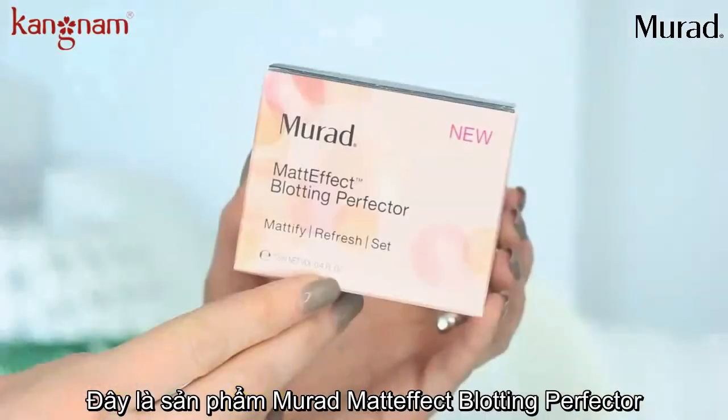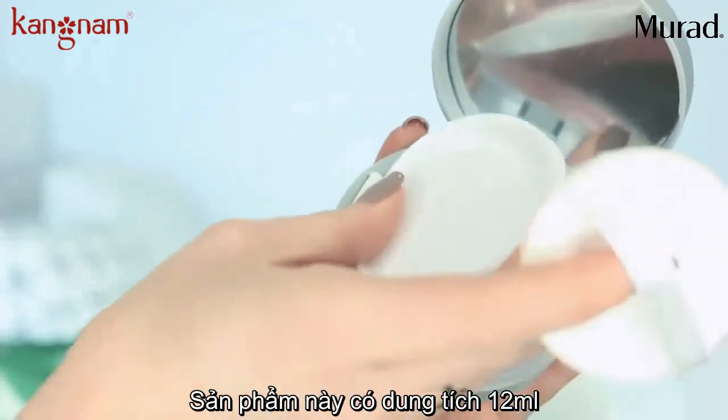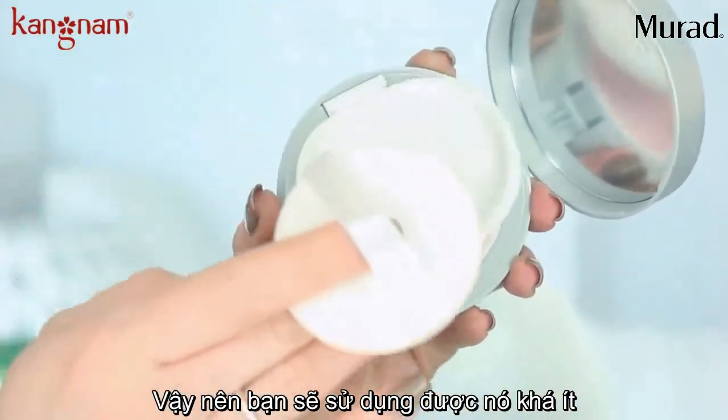So on to the Murad Matte Effect Blotting Perfector. This retails for $39 and you get 0.4 ounces of product, so you do get a tiny bit less in this product than the NYX one.